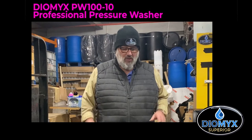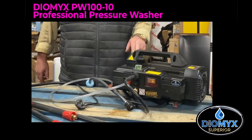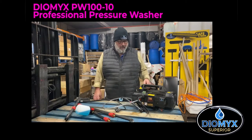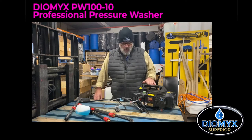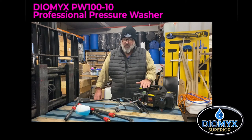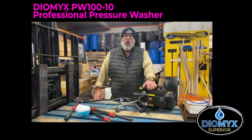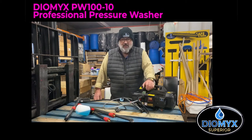The product I use is this little baby here. Now it might look small but it packs a proper punch. It weighs in at about 30 kilos. We are going to start selling this pressure washer. It's an Italian Interpump so it's got a brass head on it. I wouldn't sell a pressure washer I wouldn't use myself or recommend. We're going to call this the Dermix Pressure Washer PW110, for the simple reason it's 100 bar which is 1650 PSI and 10 litres a minute.